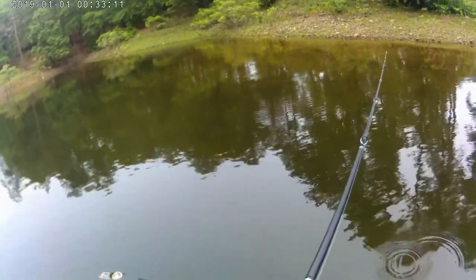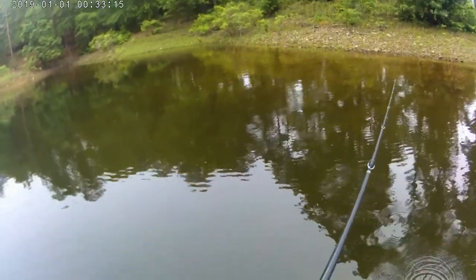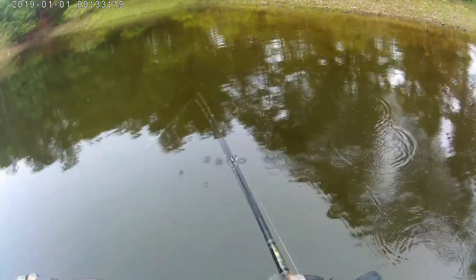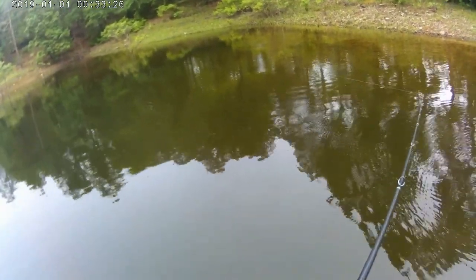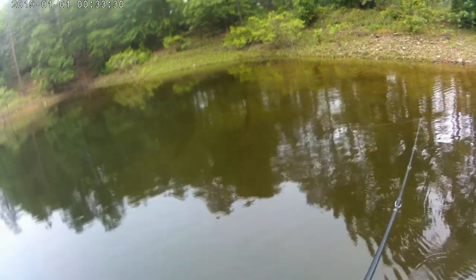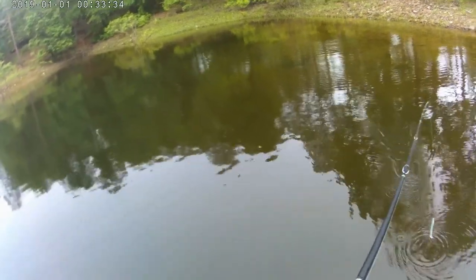I see some stuff over there — I saw a couple of little fish, probably pecking at something. Probably not even bad though. Or was I just seeing rocks? That shadow is probably a rock.